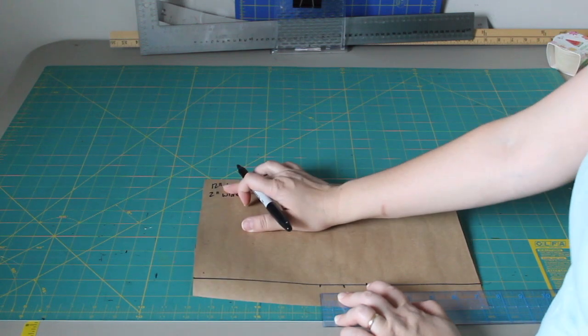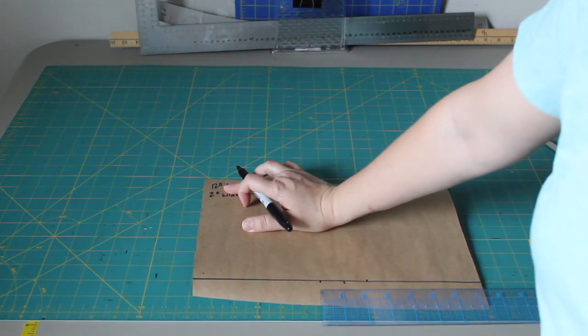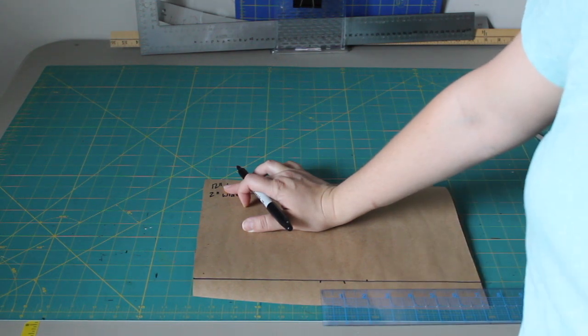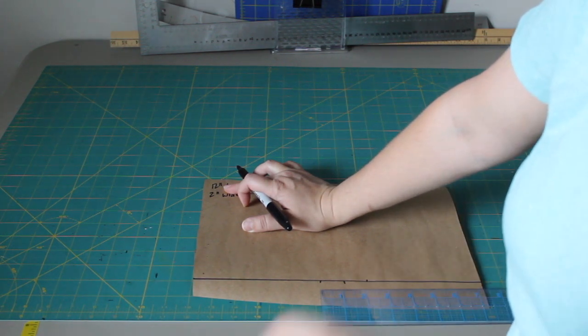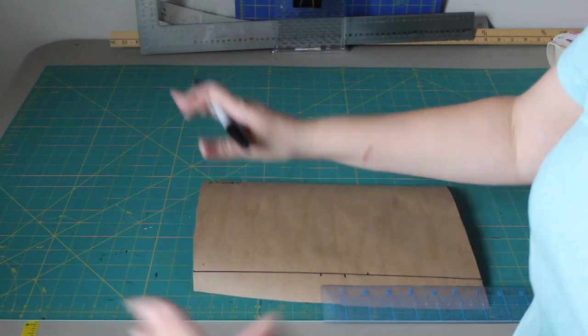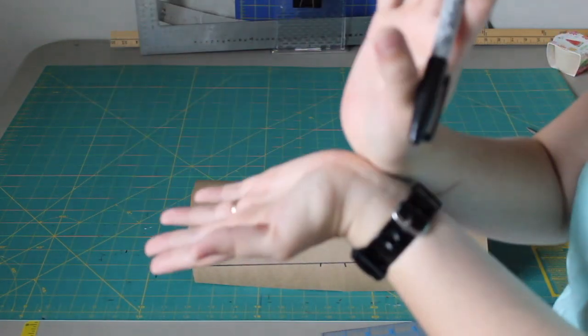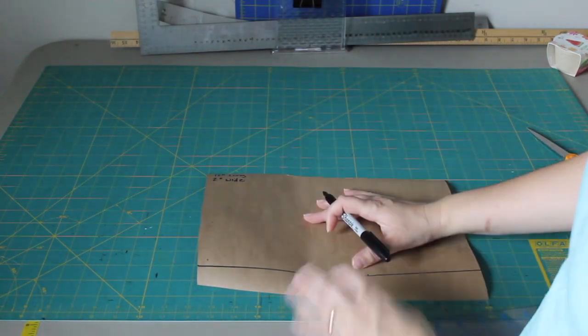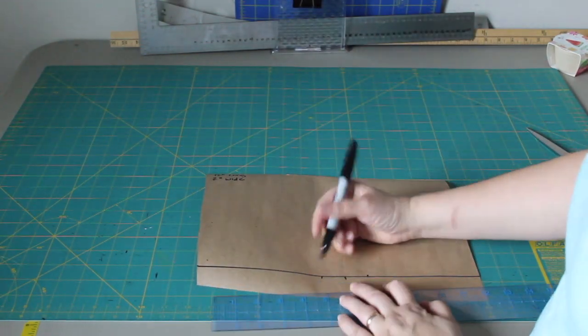From this middle mark I'm going to mark straight up 6 inches. My headband is going to be 12 inches long, but I want my pattern to be 6 inches long because when you cut the fabric out it's going to be folded in half and then it's going to open into one long piece.